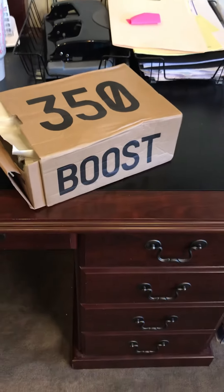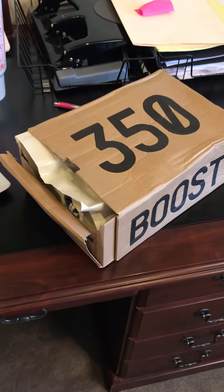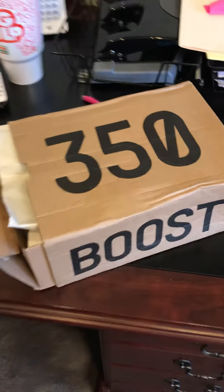Greetings and salutations! Today I have another DHgate unboxing. Today I'll be unboxing the 350 Yeezy Boosts.